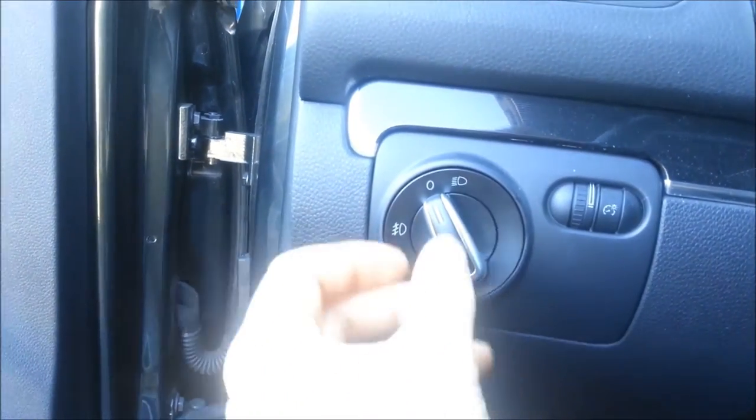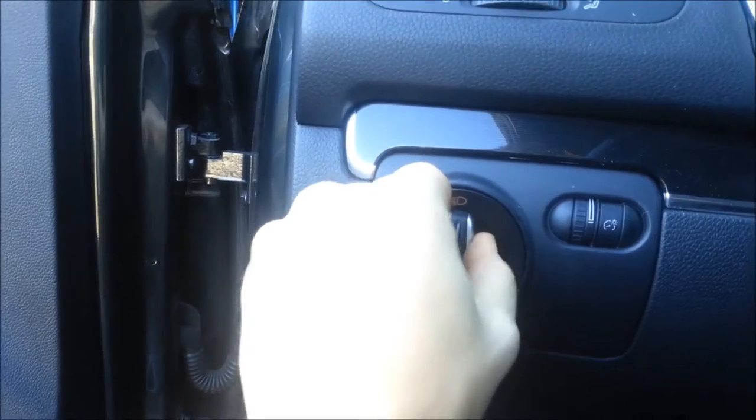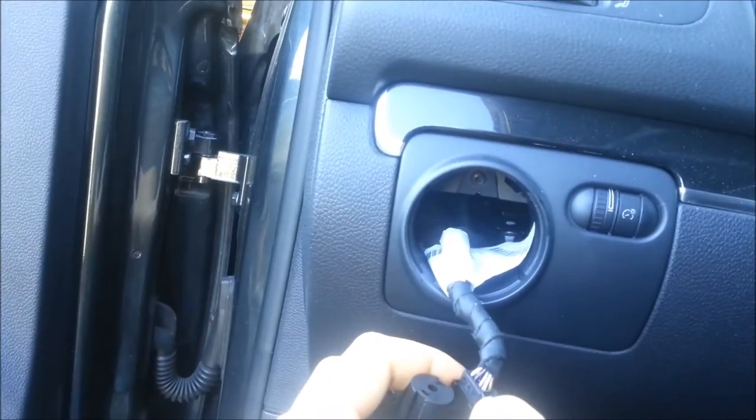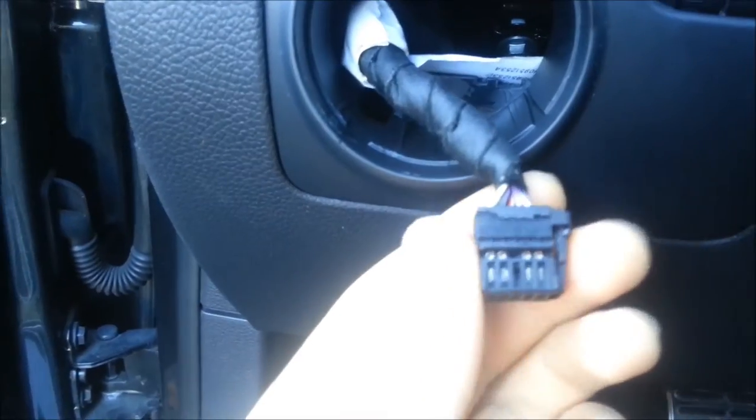To remove the switch, you're just going to press it all the way in like so, then pull out your switch. Next, push this pin in like this — take a look — and then you're just going to pull the plug out and the old switch is out.